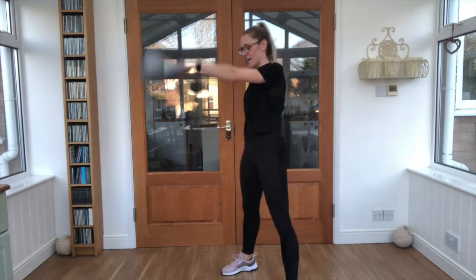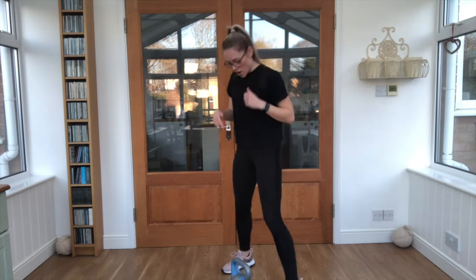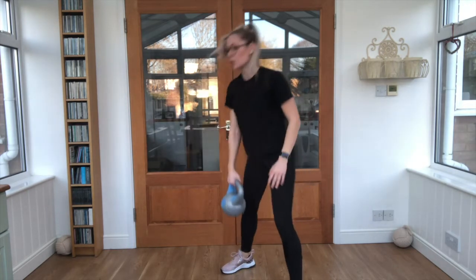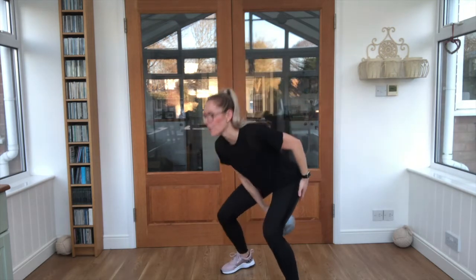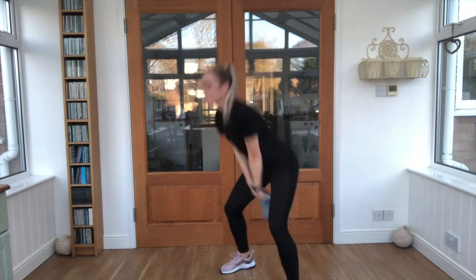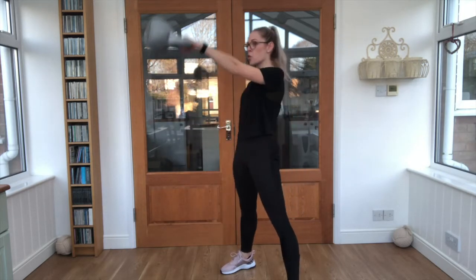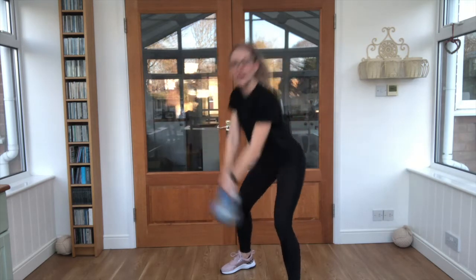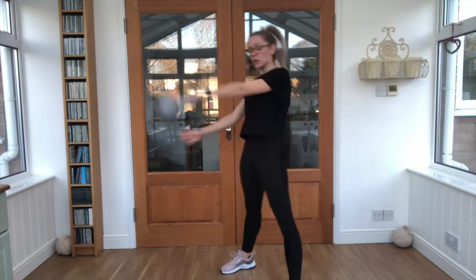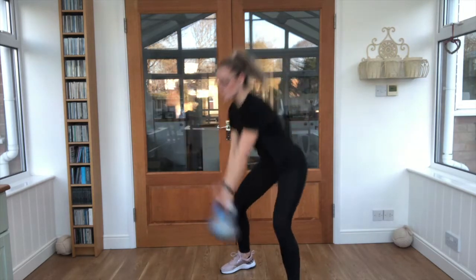Nice work, relax — take a few seconds, give it a little shake out. We're going to do exactly the same exercise again. Nice work, keep that breathing steady, keep engaging those hips as you pitch forwards with the weight, squeeze that core nice and tight.